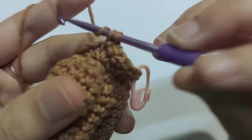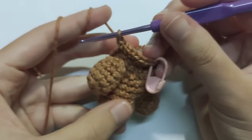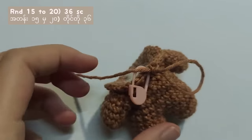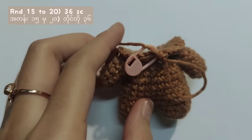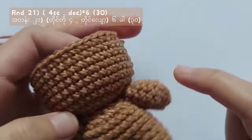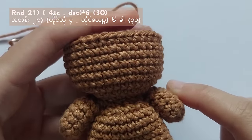From round 15 to 20, make single crochet into each stitch and you will get a total of 36 stitches in each round. If you use safety eyes for the amigurumi, stick them on round 18 and there must be at least 3 stitches between the eyes.